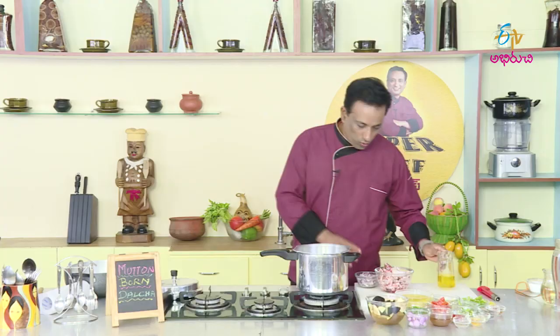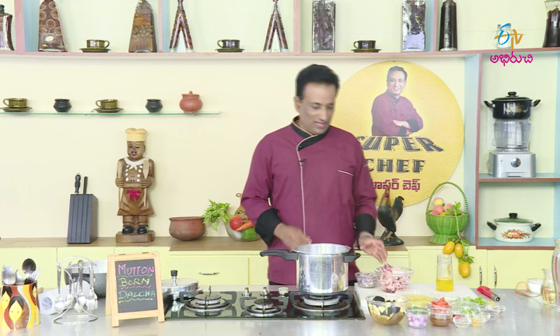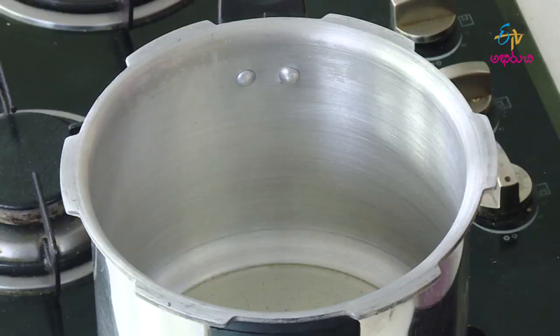Now we are going to heat up a little bit of a pan. Then we will prepare for a cut.